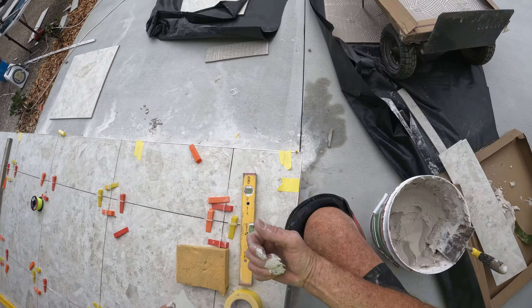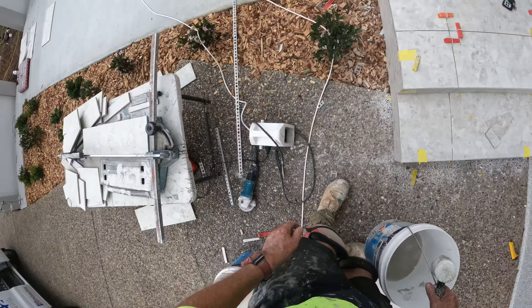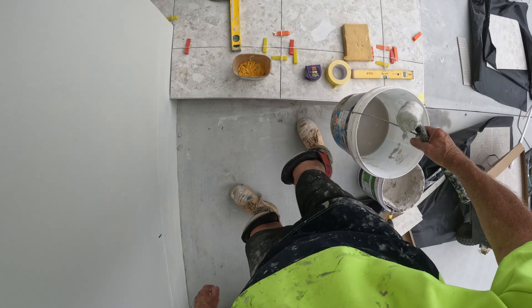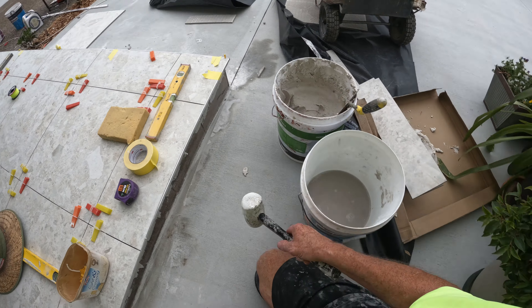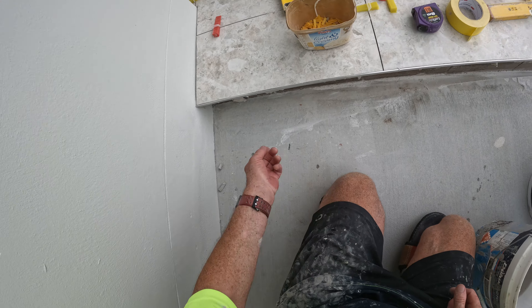Wash my hands. This concrete area is all going to be covered with false grass.